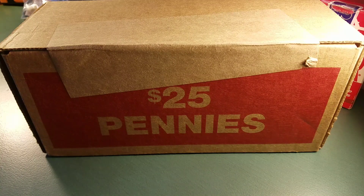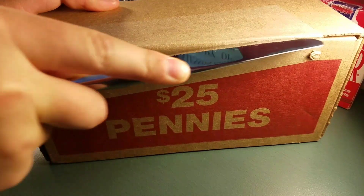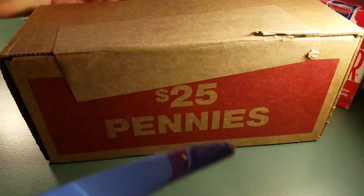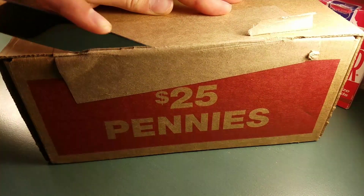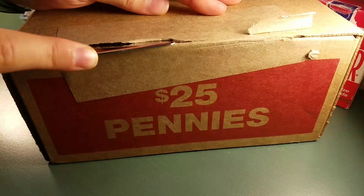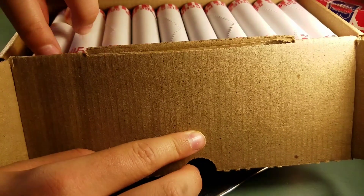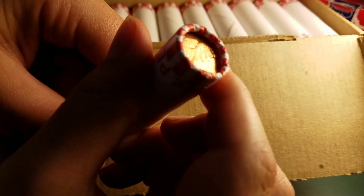All right guys, I've got a $25 box of pennies. We're going to go ahead and open it up with this knife. I think this is actually the first time I've used a knife to open a box like this. And there we go. Not all uncirculated. We'll hop into it.